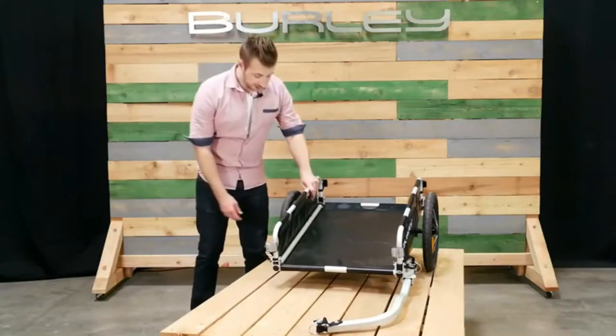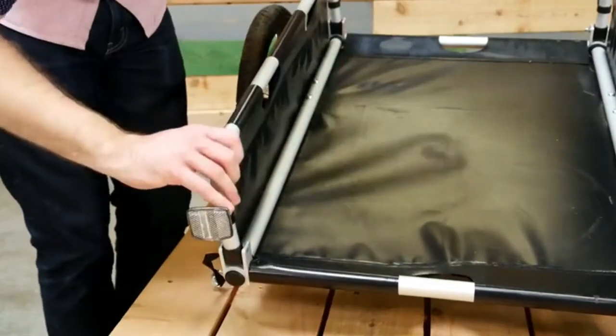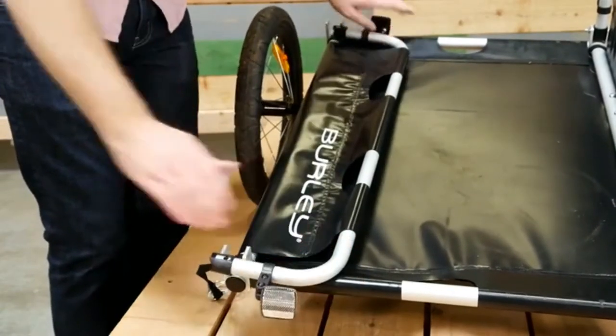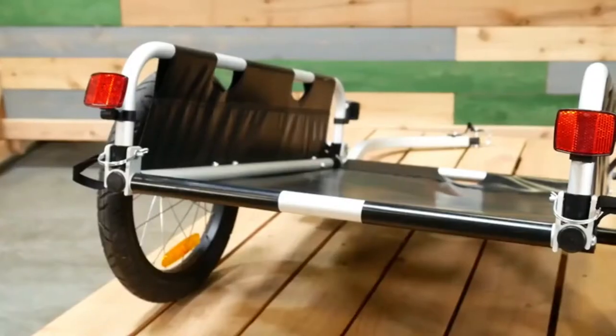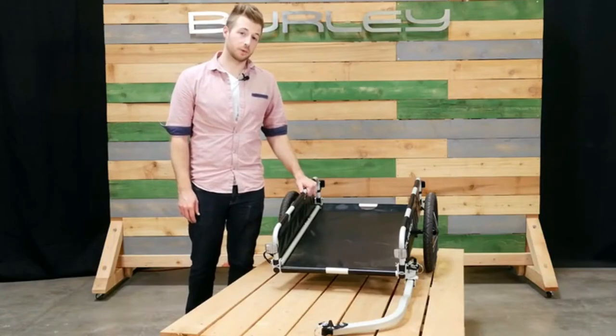The flatbed comes equipped with easy-to-use push-button wheels. The bars on the side fold down for easier storage. There are reflectors on the front and rear to help stay more visible at night. The flatbed is perfect for people looking to haul more with their bike.